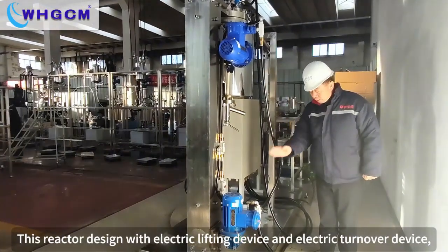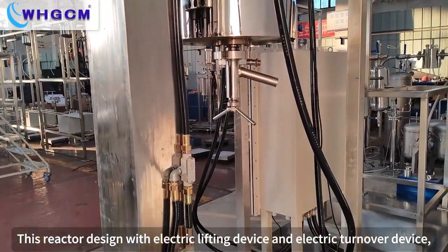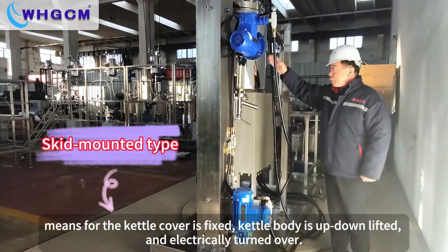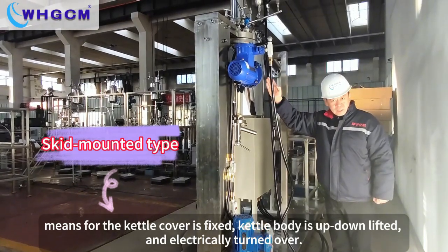This reactor is designed with an electric lifting device and electric turn-over device. The kettle cover is fixed; the kettle body is up-down lifted and electrically turned over.